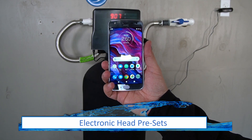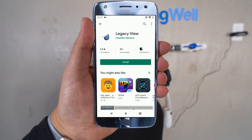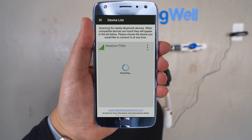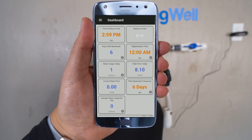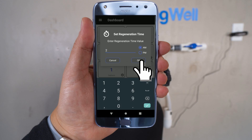The settings for the electronic head can be programmed using a smartphone. Search for 'Legacy View' in the app store and install the application. Once installed, open the app. The application will begin scanning for the head — it's called 'Aeration Filter.' Go ahead and select it. To set the time on the unit, tap on that tile. A prompt will ask you if you want to set it to the same time as your device — go ahead and select OK. The regeneration time listed on the right-hand column will also need to be updated. It is recommended to select a time when nobody is using the water in the home. To change the time, simply tap on that tile and use the prompt to change it. In both circumstances, 2 a.m. should work perfectly.